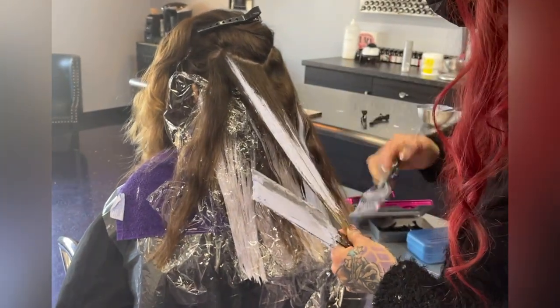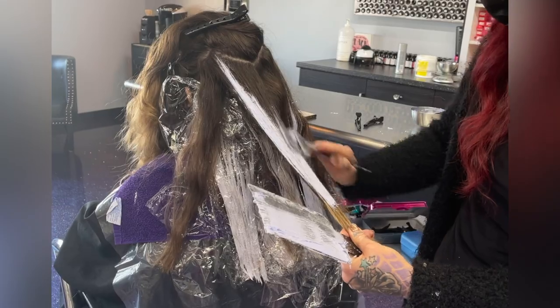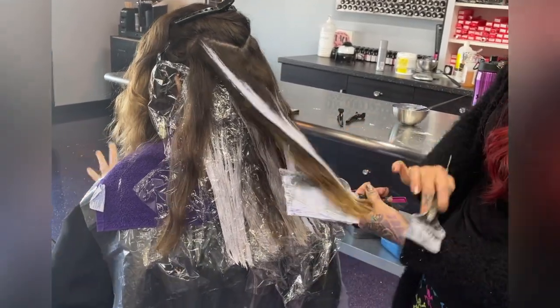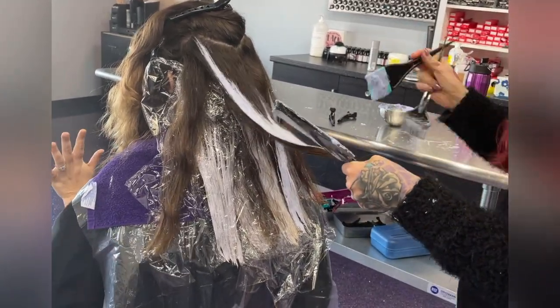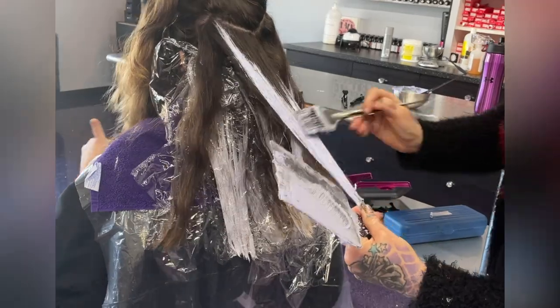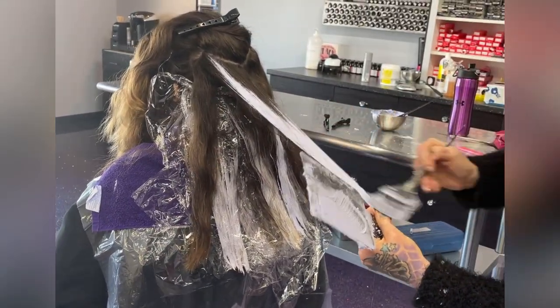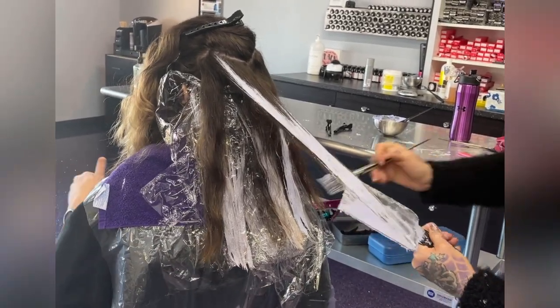This video is kind of old — it's been sitting in my to-do pile. I actually just did her hair the other day and didn't film it, but it came out really beautiful. One of those 'oh, I wish I would have filmed it' moments. As you can see, I run out of lightener mid-paint — she's got a lot of hair and I'm putting it on really really thick.